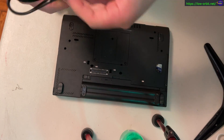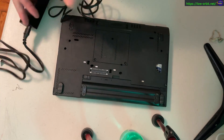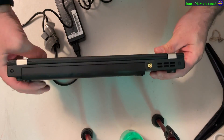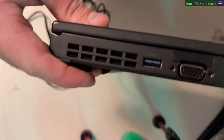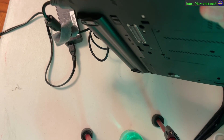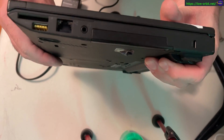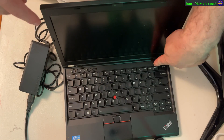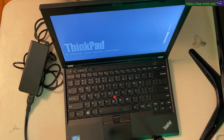It's the ThinkPad X230. Most of this video is just going to have some background music and it's kind of sped up, because you're watching me mess around with the laptop and unscrew things. So it's basically just going in fast forward for most of the video.